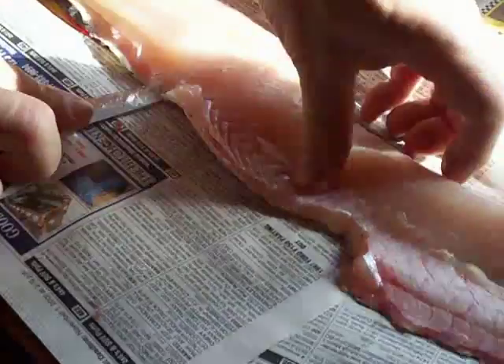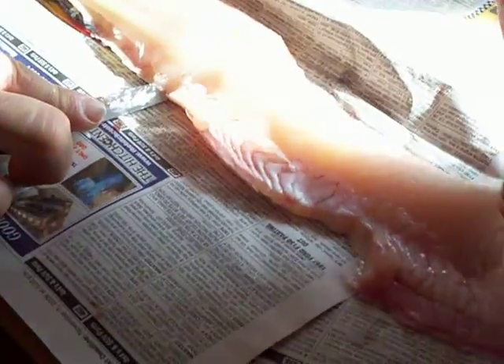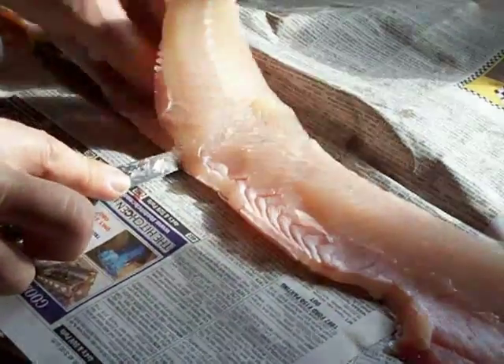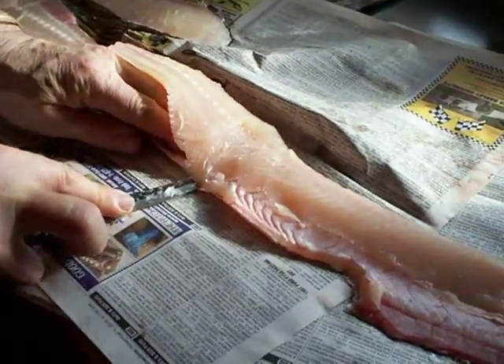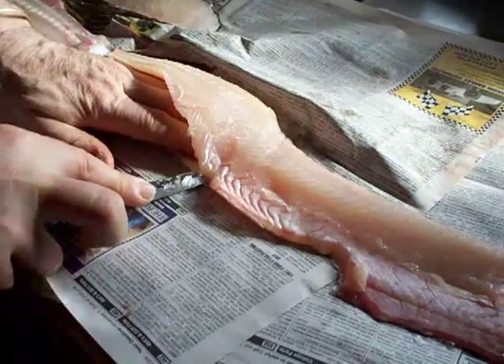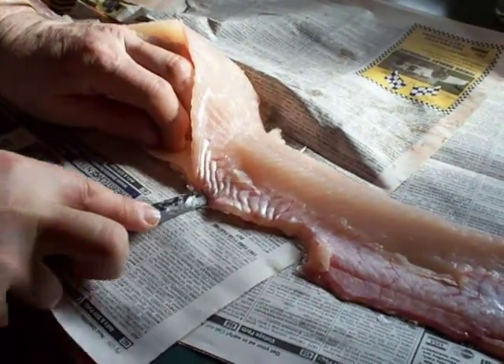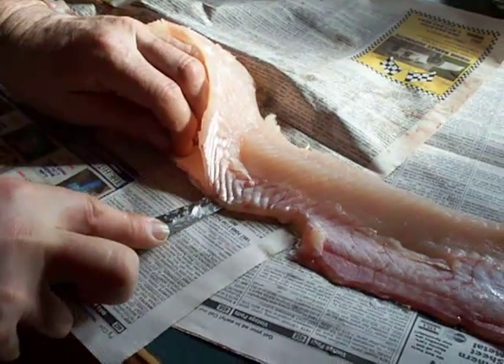Not all fish get to be cut in this way — just the pike and the pickerel are done pretty much the same way. Some fish, because of the way the bones grow inside, you can't do them all in this fashion.